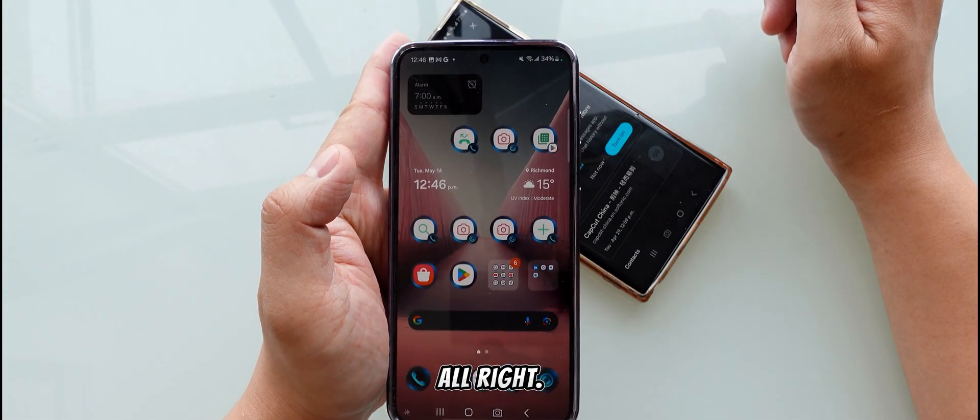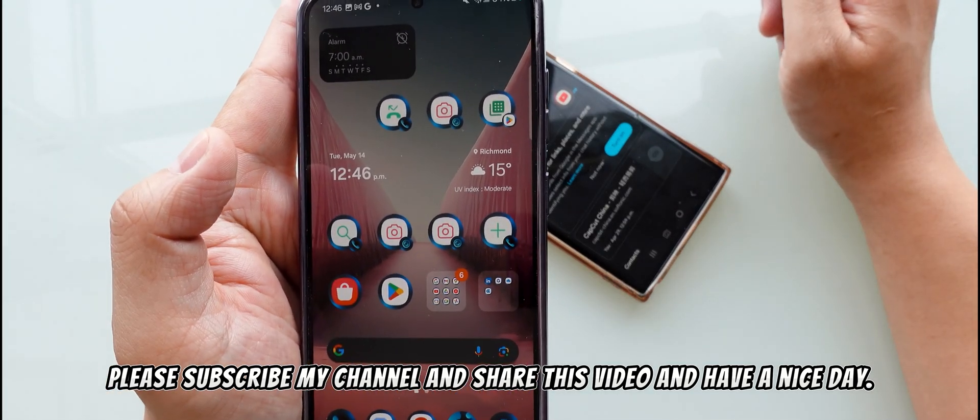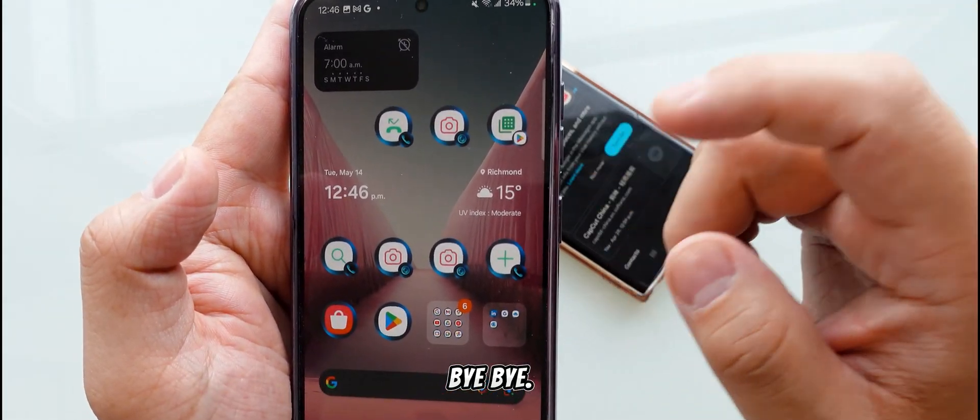This is One Hand Operational Plus on the Samsung Galaxy phone. Please subscribe to my channel and share this video. Have a nice day — bye bye, peace out.